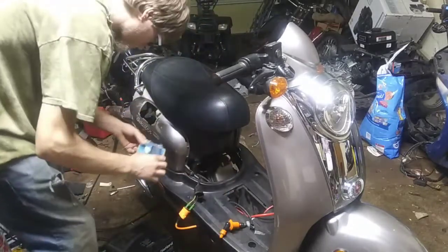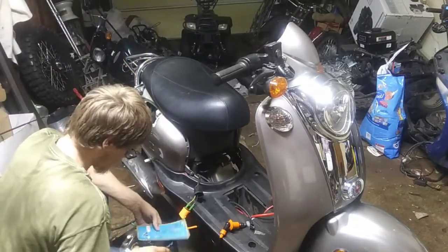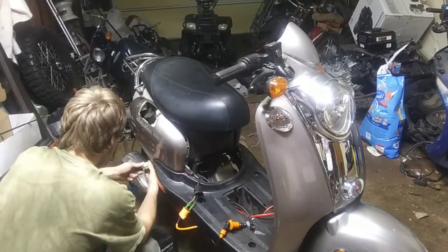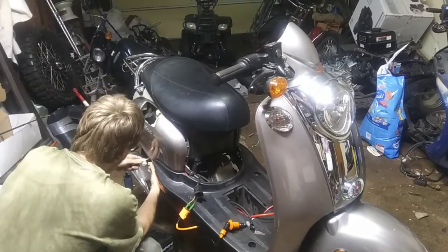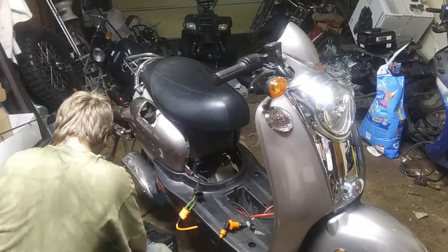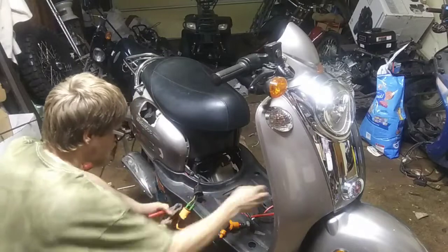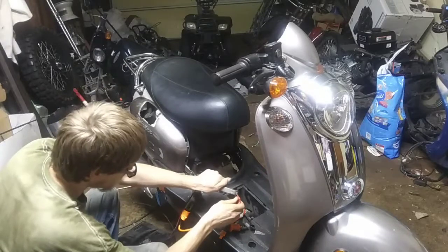Alright, time to open the coil. Coil's on, CDI time. This one's six-pronged. I don't have a battery, so I'm hooking my battery charger up in place of it.